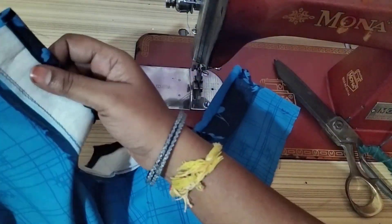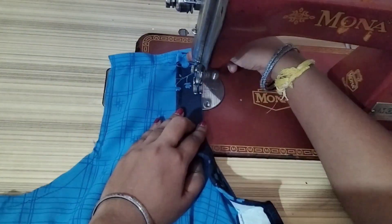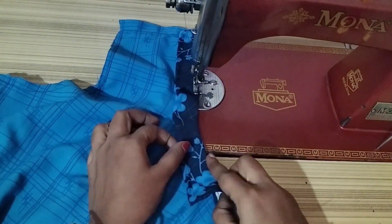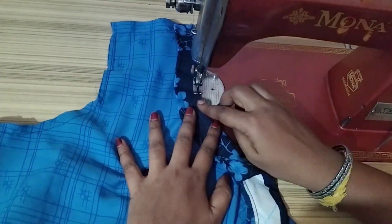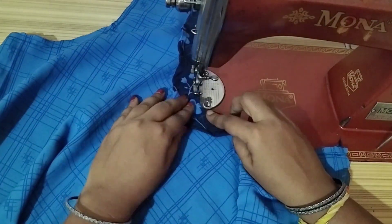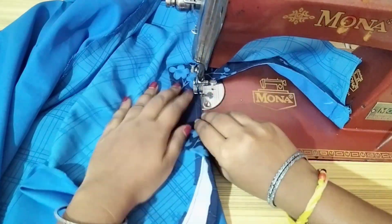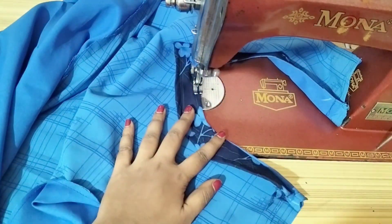Next, cut the neck and stitch on the next part. Cut the pant piece and stitch on the next part. Cut the neck piece and stitch on the neck piece.